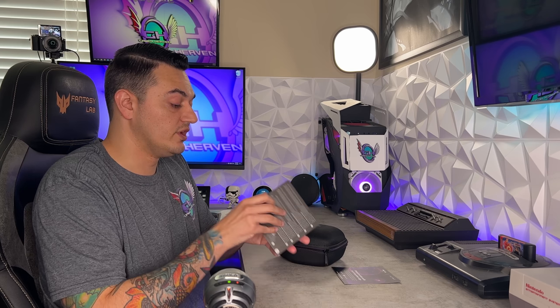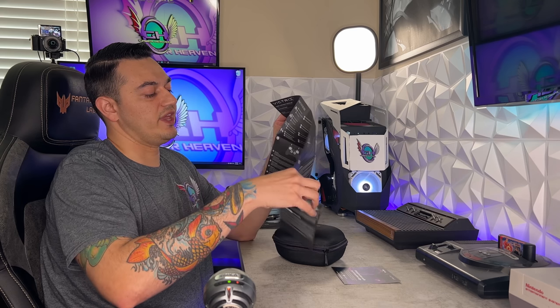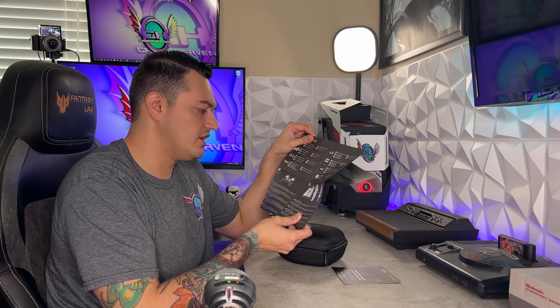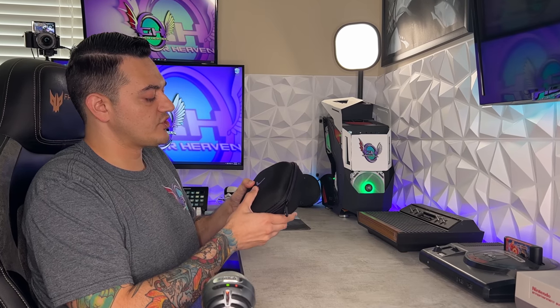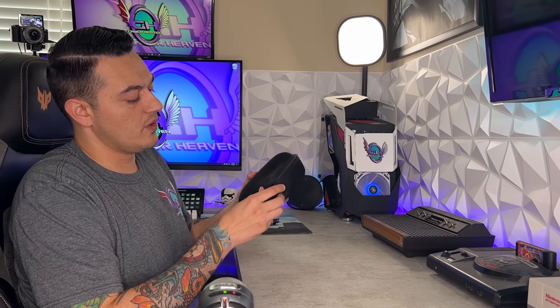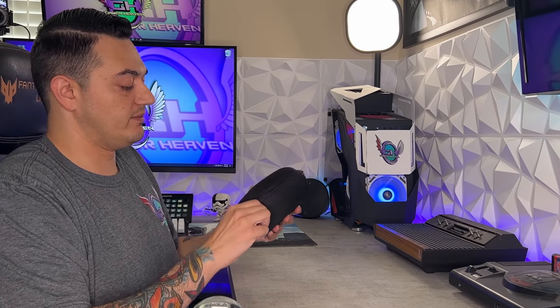There isn't any laser-cut foam or anything, just a little plastic cutout inside. You can activate Dolby Atmos when using a headset plugged into the 3.5mm headphone jack on the bottom of the controller. You also have your instruction pamphlet — I'm not a huge fan of brochures that open up like this; I prefer the traditional booklet. There's no color in it but it is informative. The carrying case is actually very nice with the Victrix logo, an aluminum pull tab, and a little purple along the zipper line.